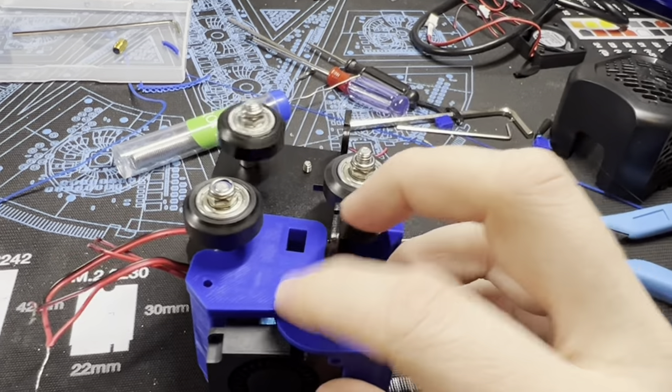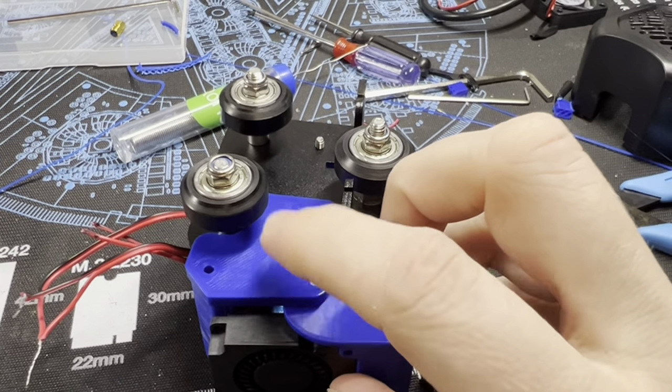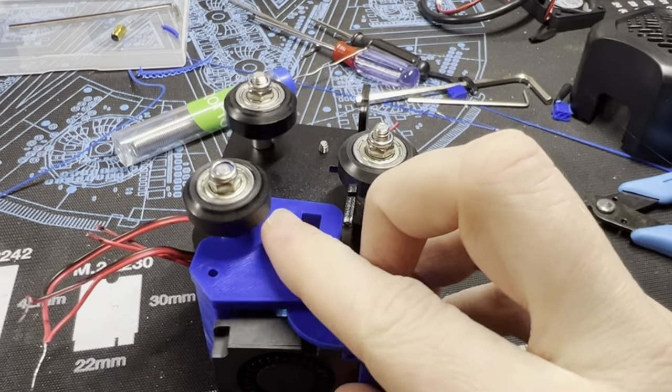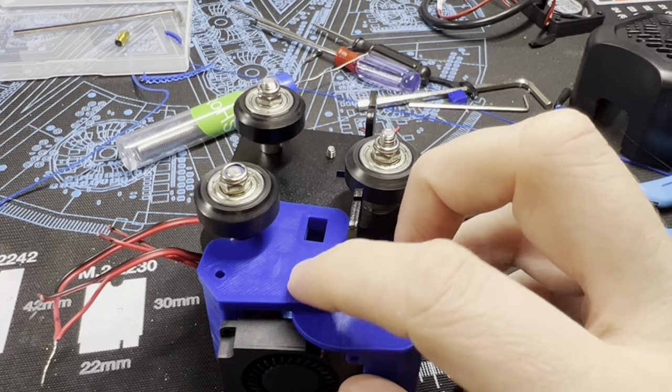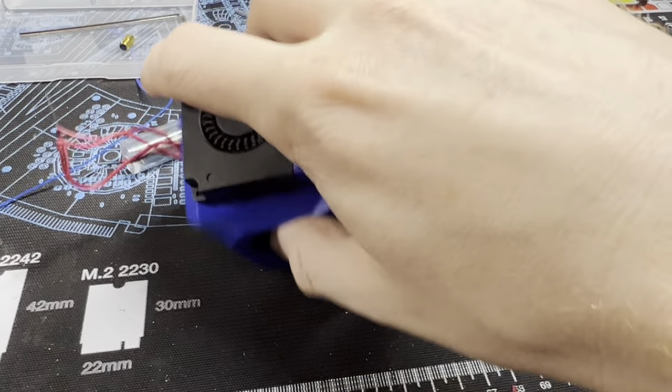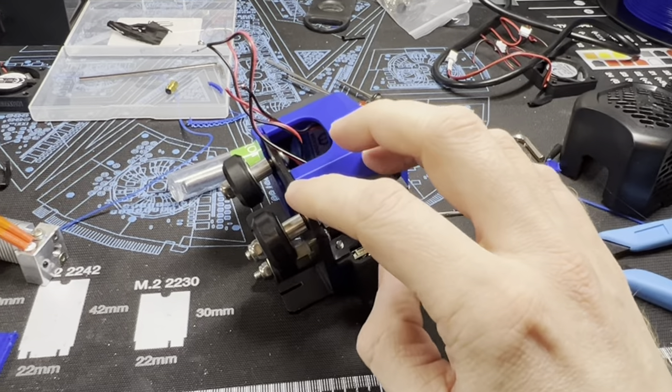On the back plate, this one also doesn't load into Cura correctly. You have to flip it around so the flat side is on the bottom, then print it. Once you get all three pieces printed, you have to take the entire carriage off of your 3D printer.